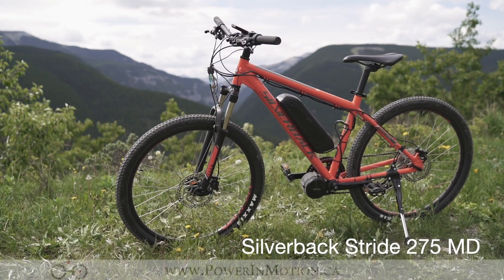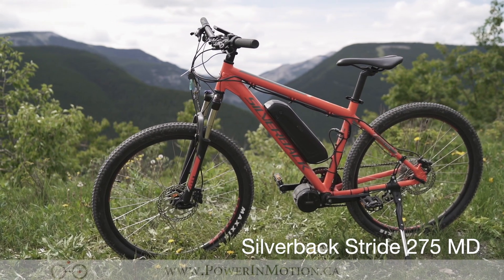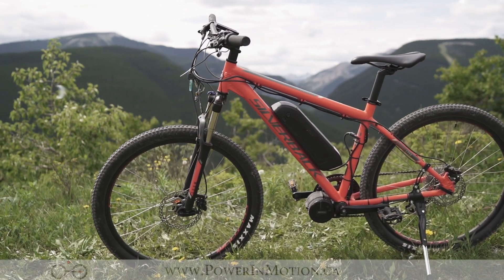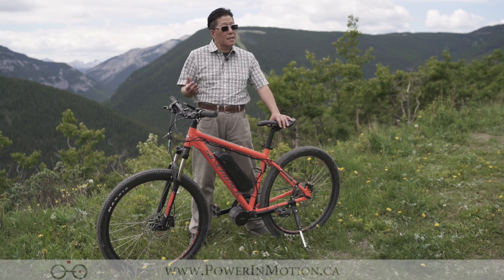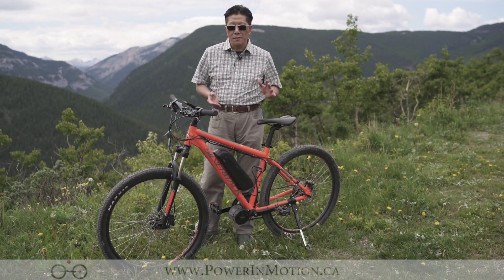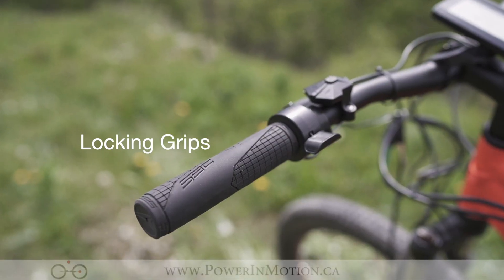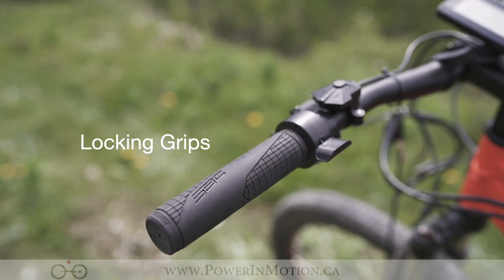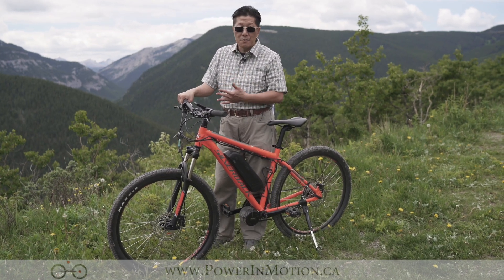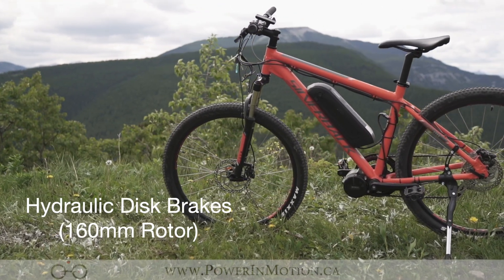What I have here is a Silverback Strike 275D mountain bike. This is basically an entry-level price point — it's around $600 Canadian retail price, just the bike itself — but it has really nice components like hydraulic brakes. Starting from the top, it has a really good lock-on grip, especially when you're riding on a mountain bike you don't want your hand slipping. Then you have a very nice hydraulic brake so it provides you really good stopping power.